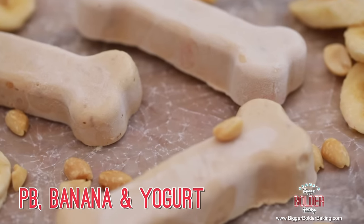The first frozen treat we are going to make uses some of Waffles' favorite ingredients: peanut butter, banana, and yogurt.